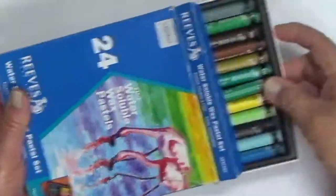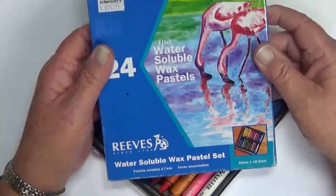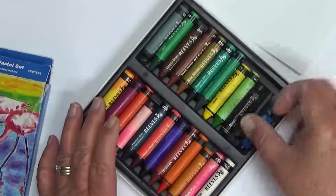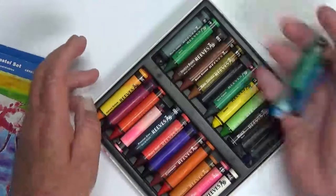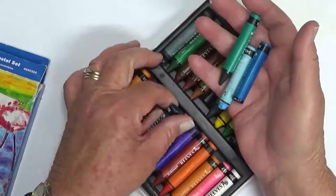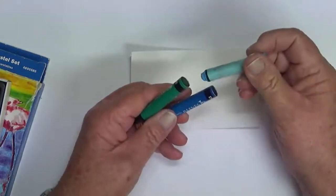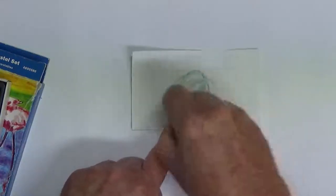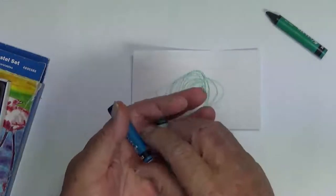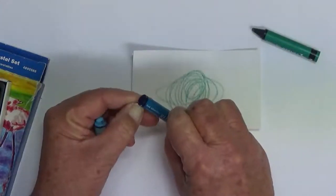While that title is drying I'm going to take my Reeves water-soluble wax pastels in some blue shades — a sapphire blue, and just those three. I want maybe the darkest, then the green in the middle. That was the sapphire blue; now I'm going to use the dark ultramarine.